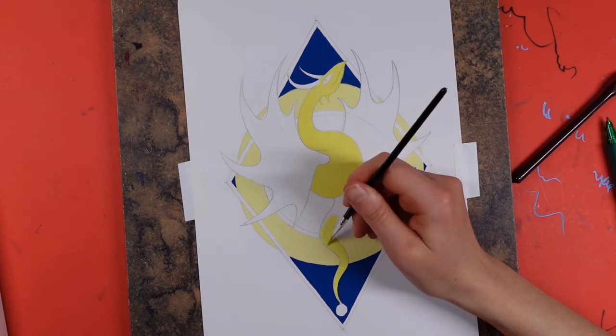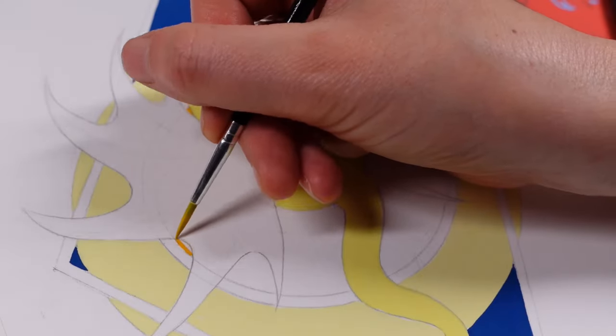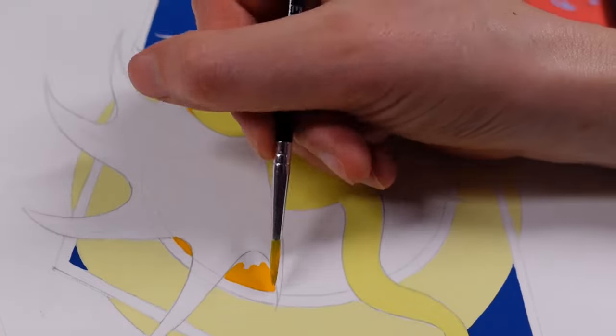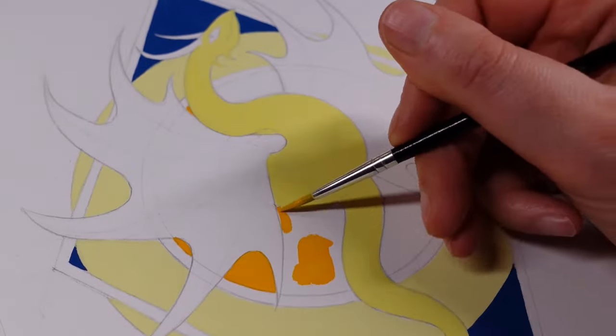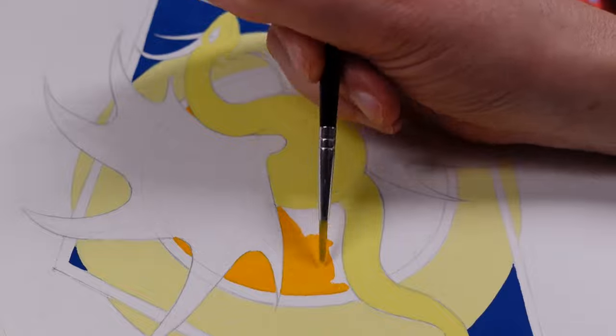For the background, yellow is the base color — I used the lemon yellow with a bit of white for the background, and then I introduced a little bit more lemon yellow for the dragon's body. This is literally just laying out the foundations for all the layers I'm going to add over the top.